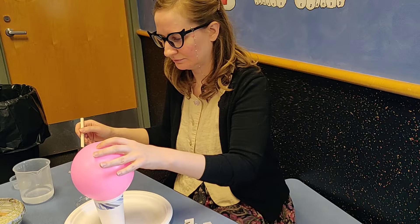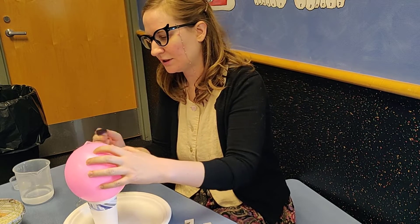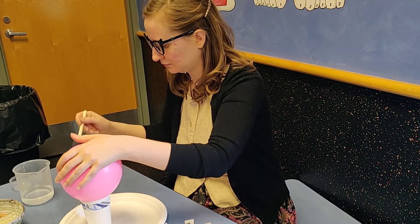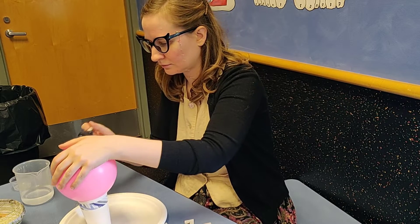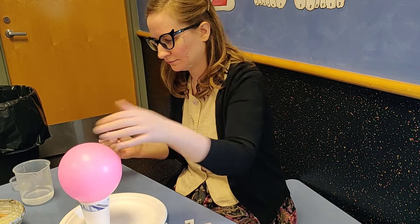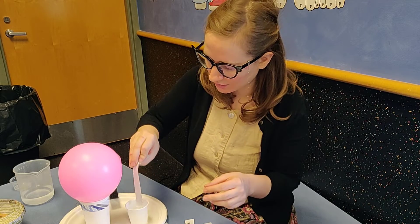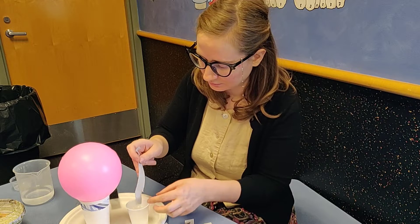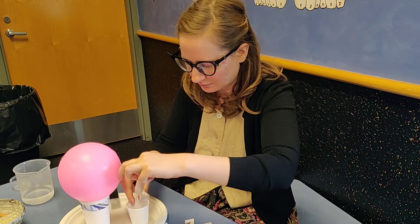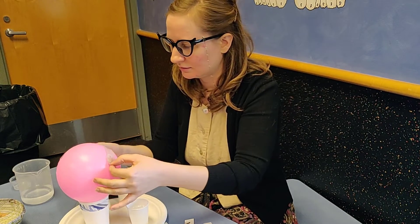Then you just start gluing the paper on. You have two options: you can use the paintbrush, or if you want to get extra messy and be pretty thorough, you can take your paper and just dip it in the glue and spread it all the way down so that everything is thoroughly covered. You can keep adding that way.